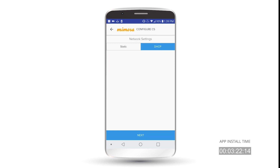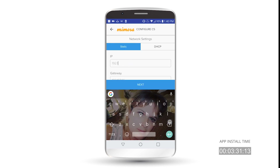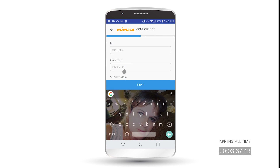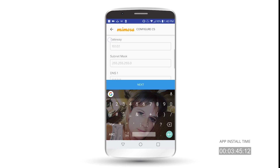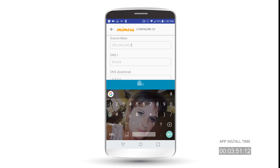On this screen, you can choose DHCP if you're getting an IP address from the DHCP server, or you can type in a static IP address. For this exercise, I'm going to type in a static address. Be sure it's IP, gateway, then subnet — don't type it in backwards, or it won't work. Once I have the info in there, I'll hit Next.